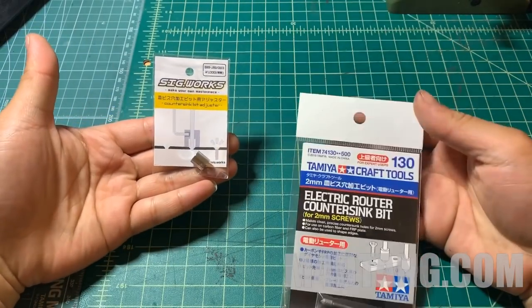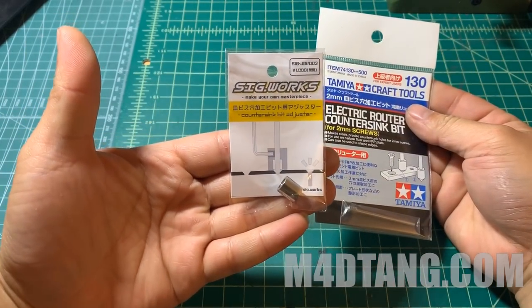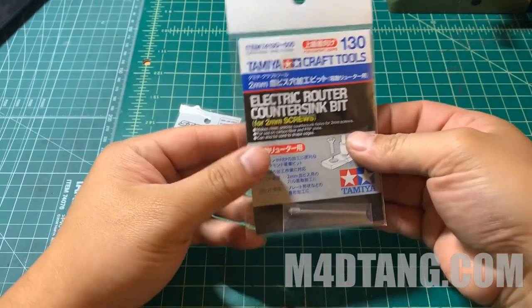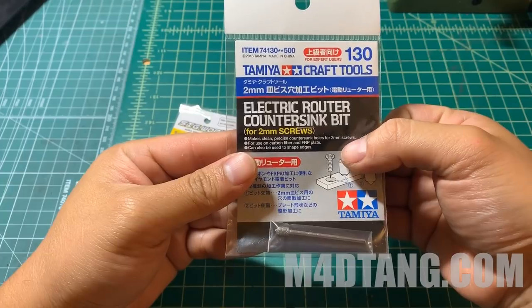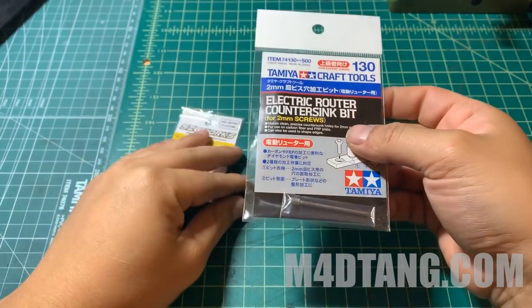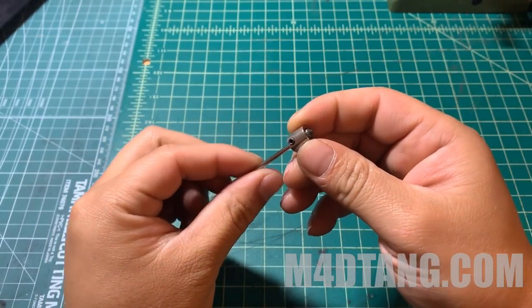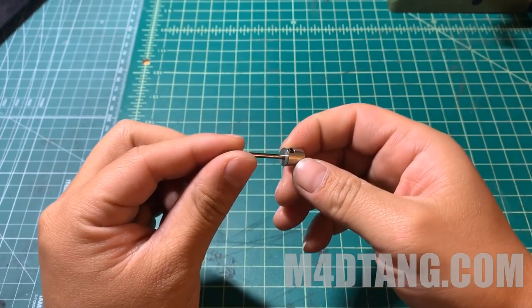Hello guys, today I'm going to do a quick review and guide on this countersink bit stopper from Sigworks. It's made in Japan and it is 100% compatible with Tamiya electric rotor countersink bit, which is item number 74130. This stopper was released last year 2018. I had been using it for about 8 months already. It is pretty useful.